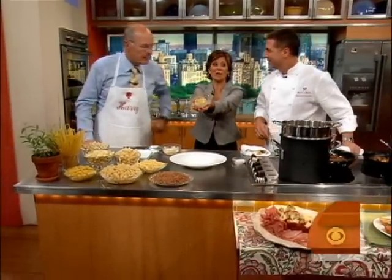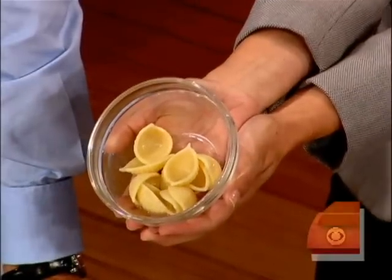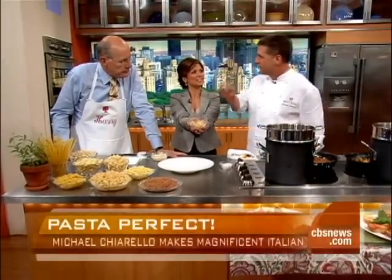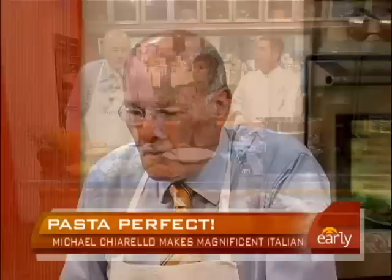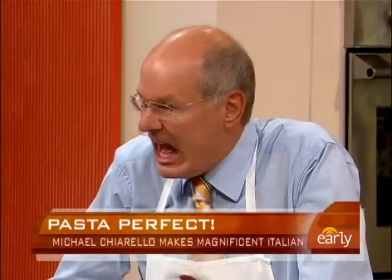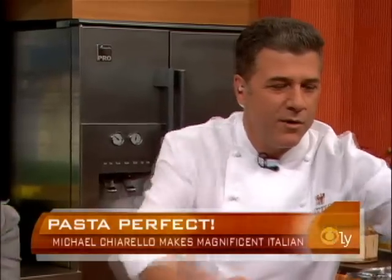First of all, this is a crime — this is a sin. It's overcooked pasta. Pasta is architecture for the mouth. It should have a little bit of a bite to it. That's overcooked and mushy. There should actually be a bite. Mushy and chewy is not good. Al dente is one of the most important things that you can do.